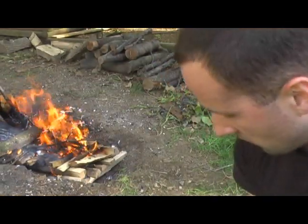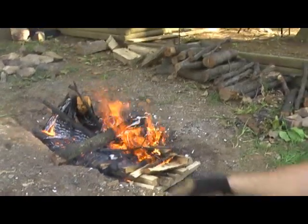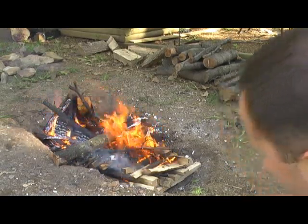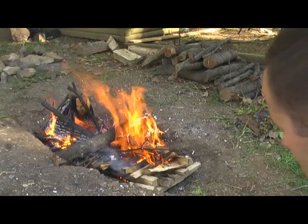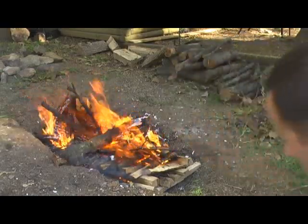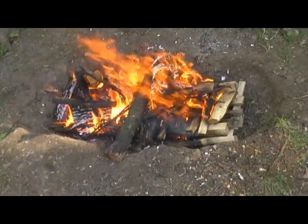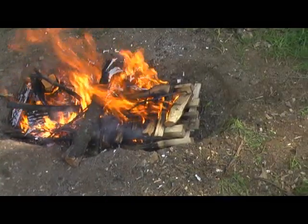I got a little too close to the fire right there — sizzled some arm hair. The teepee structure already collapsed and I've already put some larger logs on there. As you can see, the log cabin type is still burning a little bit slower. I've started putting some material in the middle to even out the fire. It's burning pretty bright and pretty hot. The log cabin is actually burning better on the left side because of the heat coming off of the teepee structure fire.